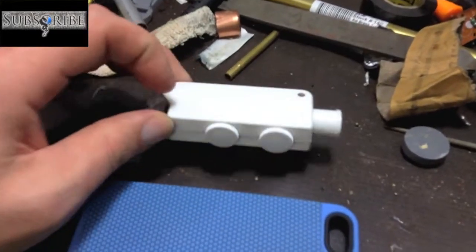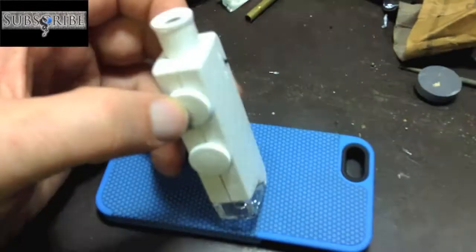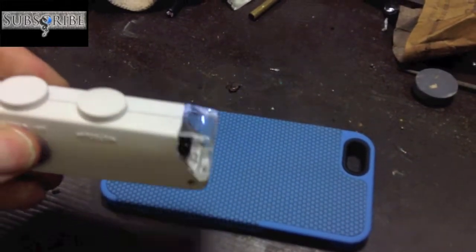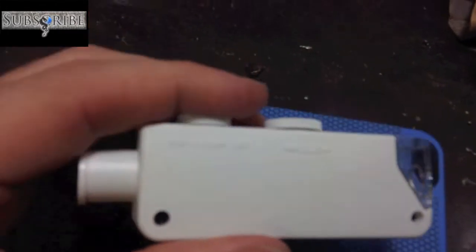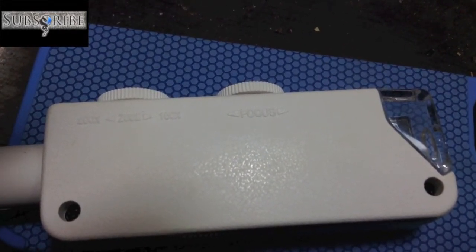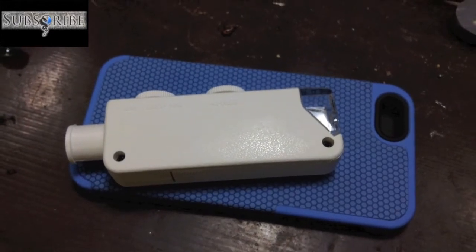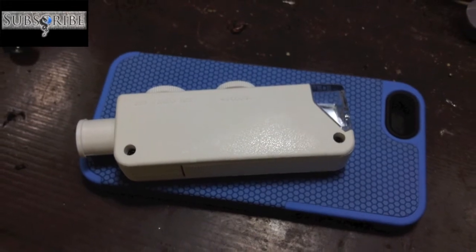This is also a microscope. This one I got on Amazon — it's fairly compact, has a built-in LED, and will zoom from about 160 to 200 times, which is fairly close in. I want to get you some video of some different things with it. Let's get started.